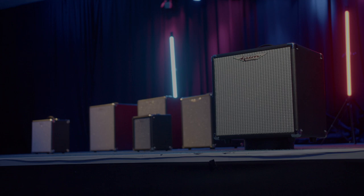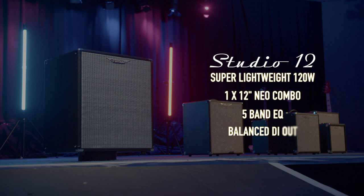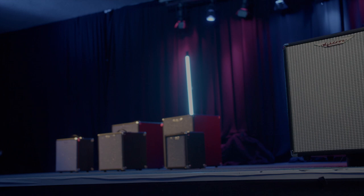The Studio 10 is the first to include our 5-band EQ and a valve-emulated drive control. The Studio 12 expands the drive feature further with a foot-switchable control and an XLR-DI output for small shows.